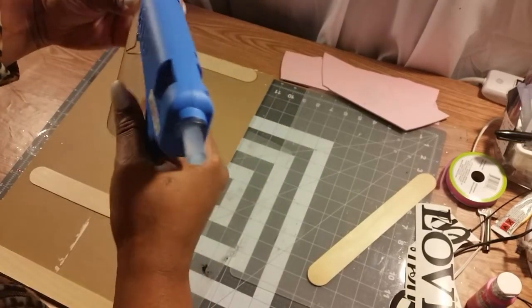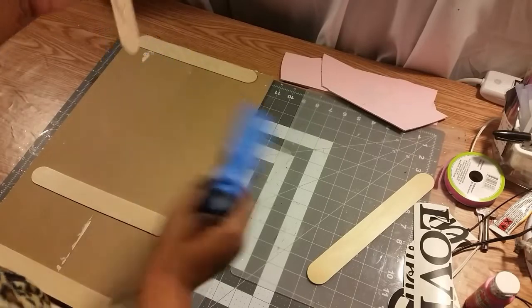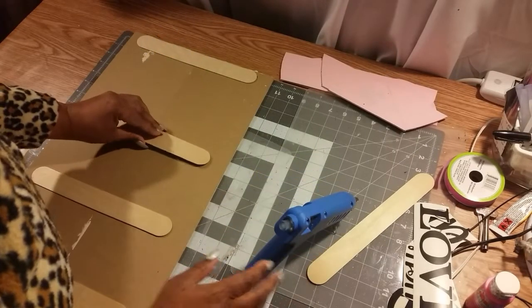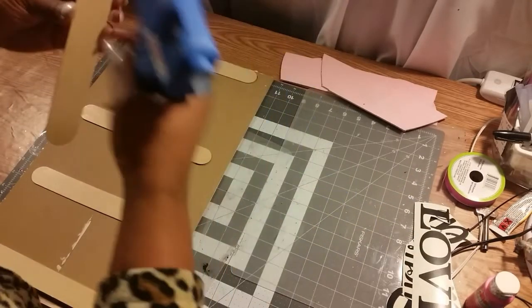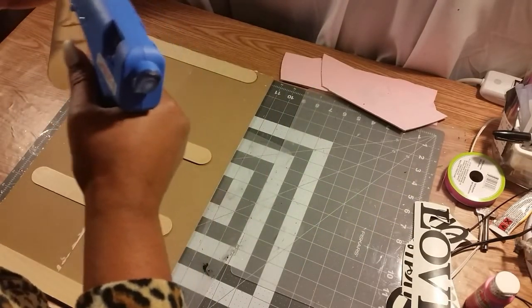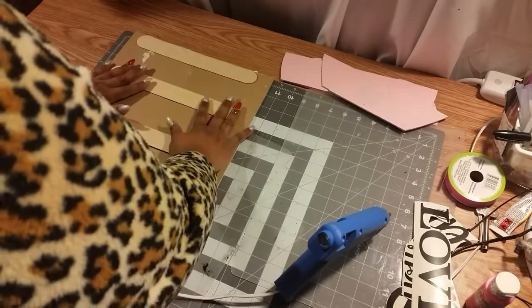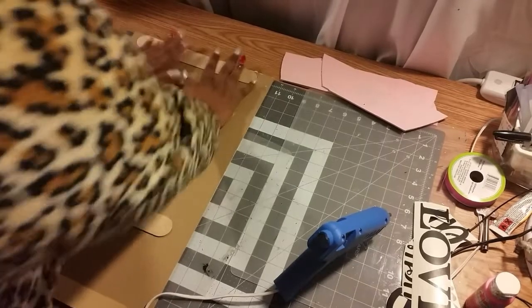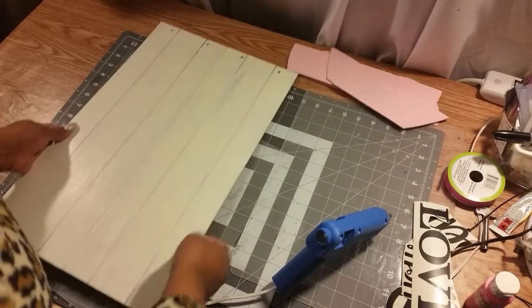What I'm doing here is gluing some of my large popsicle sticks that I got from Walmart to the back of my two love signs. I ran out so I went and got some more. This is just making it sturdier, so that's all I did.